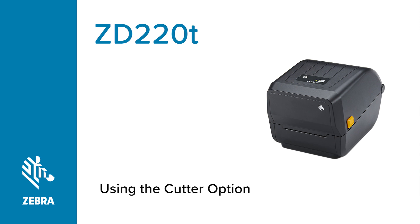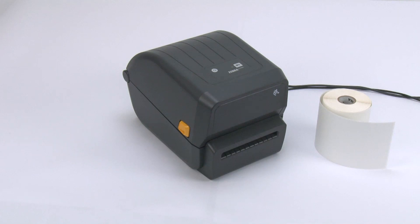Using the Cutter Option. In this tutorial, you will learn how to use the cutter option.